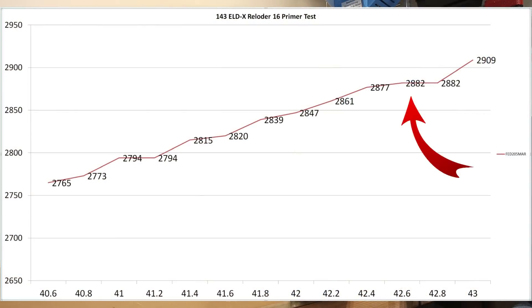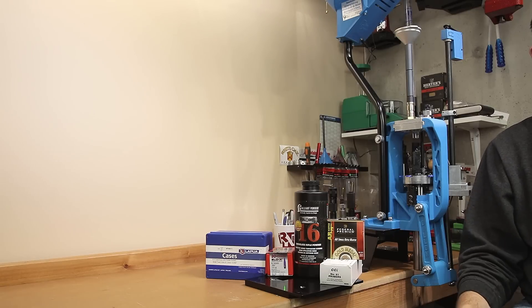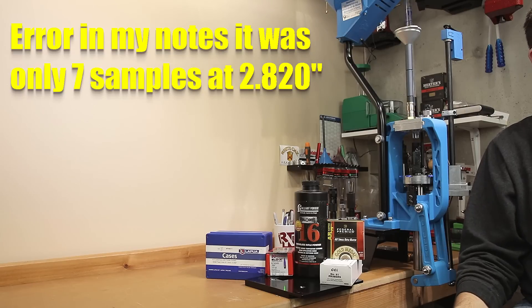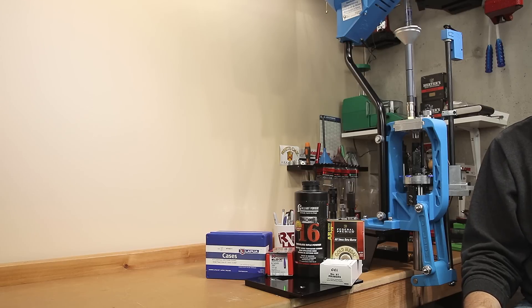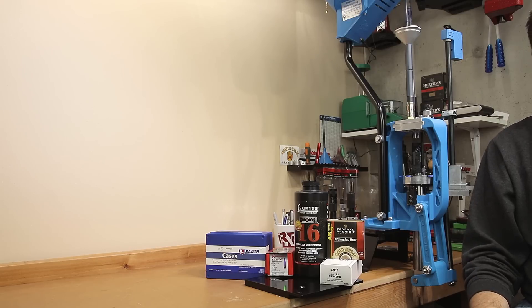Our previous velocity measurement at that load was 2882 feet per second. When we tested five rounds at an identical load, we had an average of 2888 feet per second, a standard deviation of 7.4, and an extreme spread of 19. Not too shabby, but we wanted to know what happens when we shorten the cartridge overall length. Testing 10 samples at 2.820 inches COAL, we achieved an average velocity of 2868 feet per second — losing about 20 feet per second — but the standard deviation dropped to 5 and the extreme spread dropped to 14. Even changing the cartridge overall length, it seems we didn't move out of our node too far.